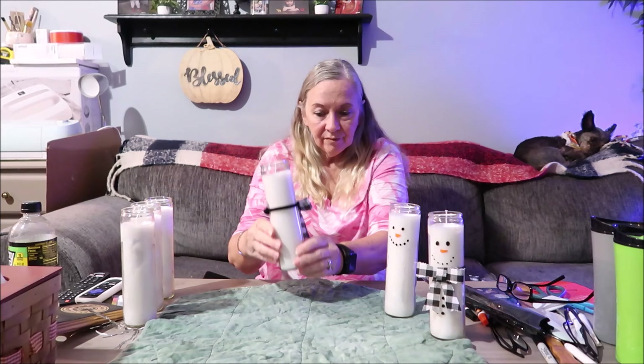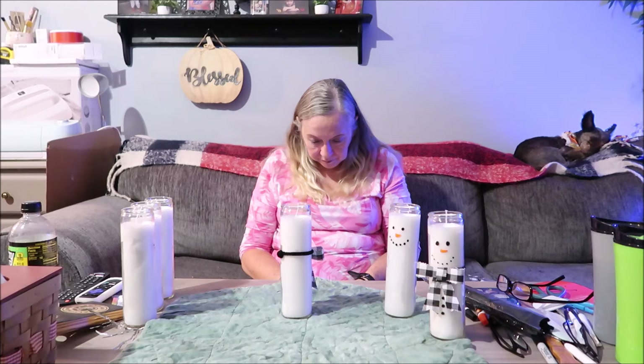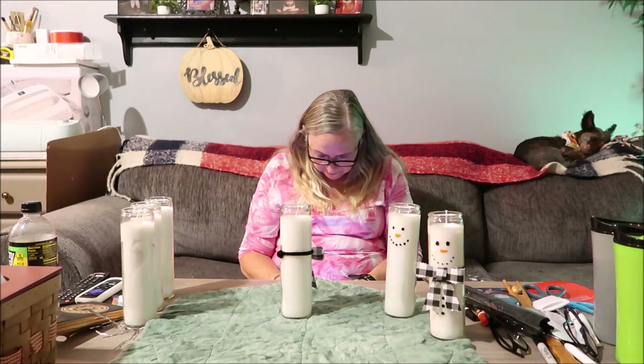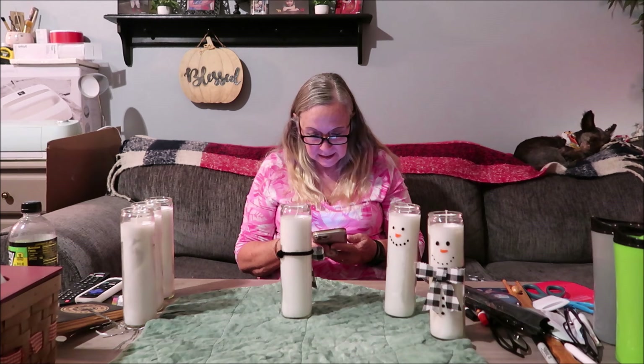My son just sent me something — a rocket launch in 30 minutes down there! Oh wow. Maybe I should go out and see it. Is it at 10 o'clock PM?